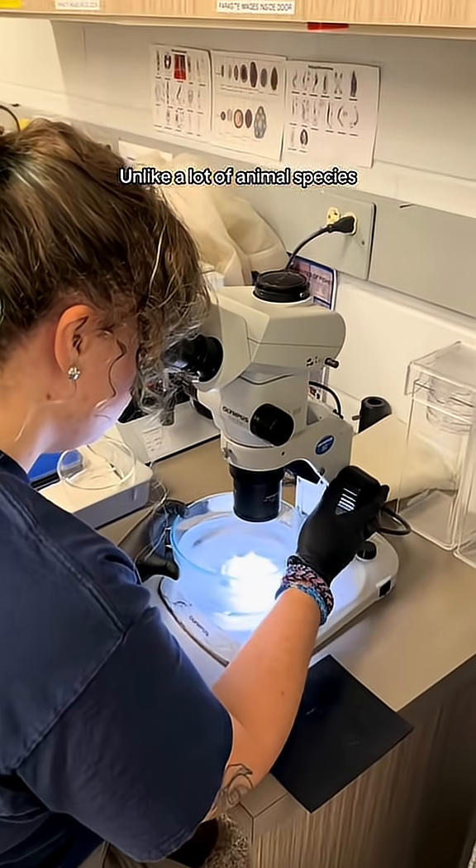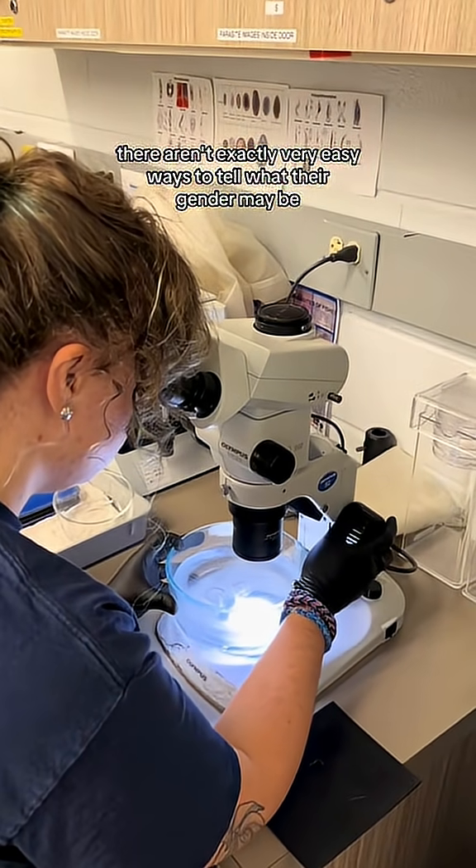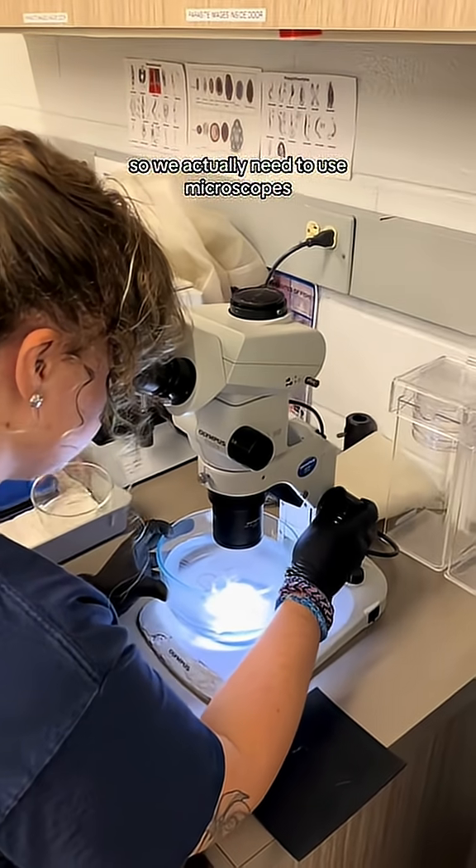Unlike a lot of animal species, there aren't exactly very easy ways to tell what their gender may be, so we actually need to use microscopes.